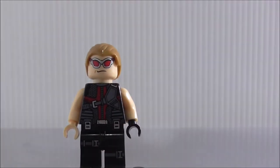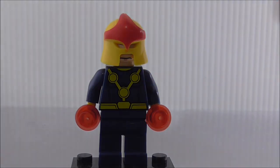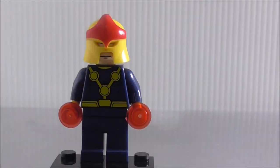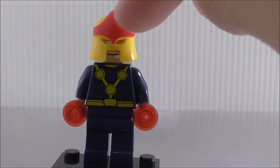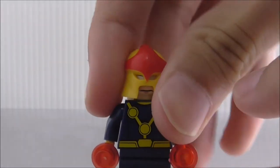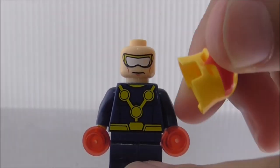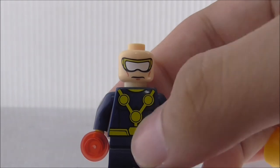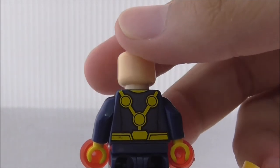Last but not least is Nova, from what I believe is the Ultimate Spider-Man TV show, though it could be the comic version. He has studs on his hands representing power blasts. His helmet looks really good with the red part in a kind of star shape. Under the helmet, the face has white eyes which looks a bit weird. The torso printing looks really good with three circles. No light print, and the back is pretty much the same as the front.